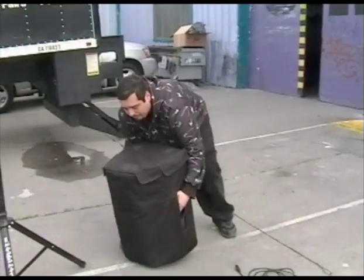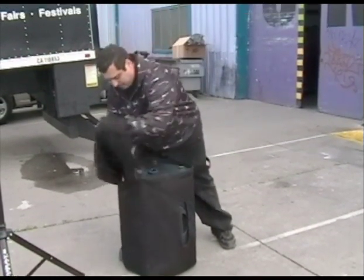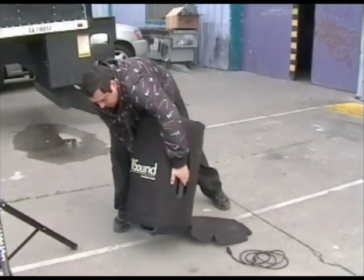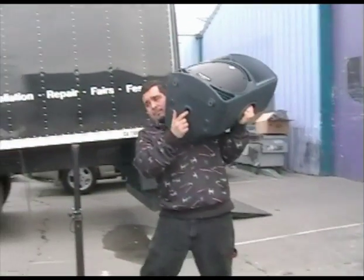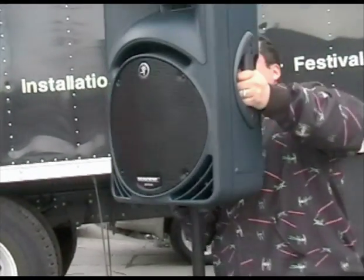Now we'll set up the Mackie SRM450 speaker. Flip the speaker over to access the velcro flaps, pull them open, turn the speaker back around, and remove the speaker from the bag. If you are confident in your strength, lift the speaker up, noting the location of the hole in the bottom.